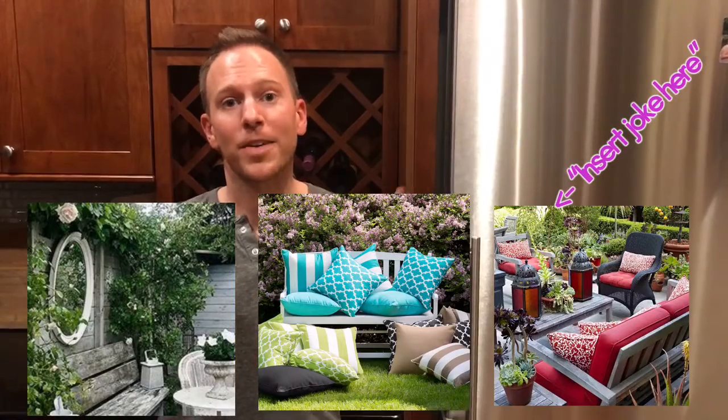Overall, it's the accessories like an all-weather mirror, piling on the pillows, and contrasting patterns that make a small space feel larger.